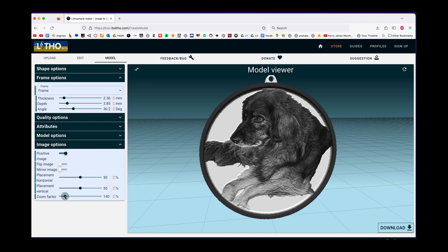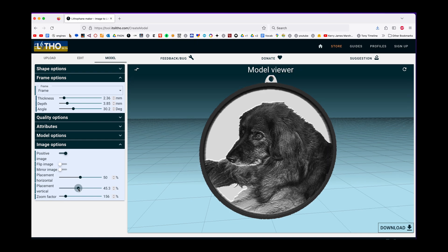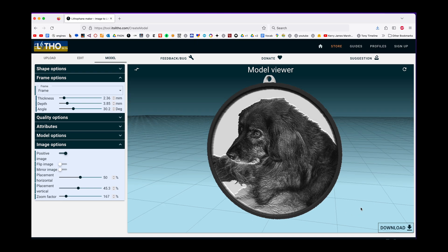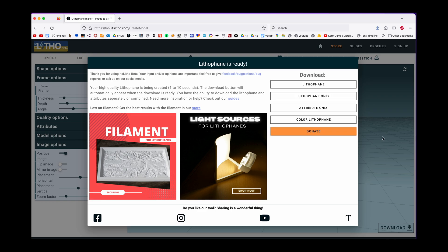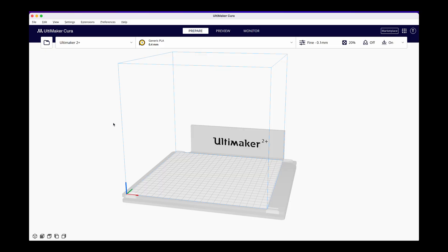I actually want to pretty much cut off all of the part to the right where Murray is sitting next to another dog. I think that's working pretty well. Once our settings are in place and we're happy with the image we're going to download this STL file. It's Litho will automatically make an STL file which is what we're going to need for the next step. I'm going to say download Lithophane and save it to my desktop.